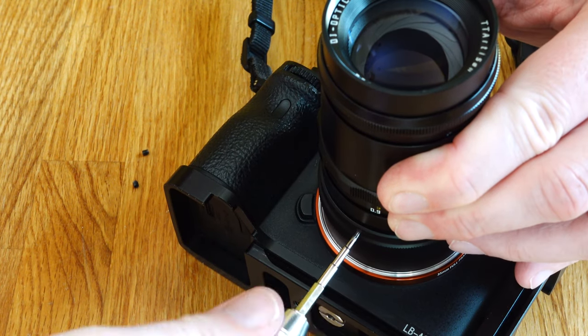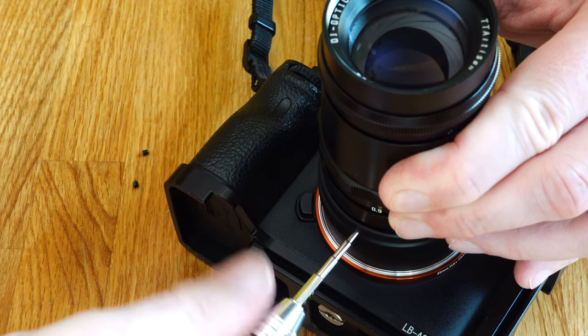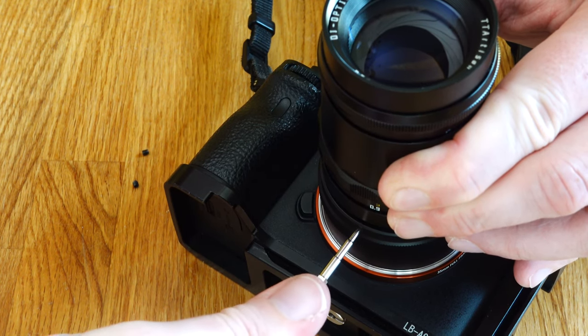Now screw the thread back onto the adapter. That's it. Thanks for your interest, see you!